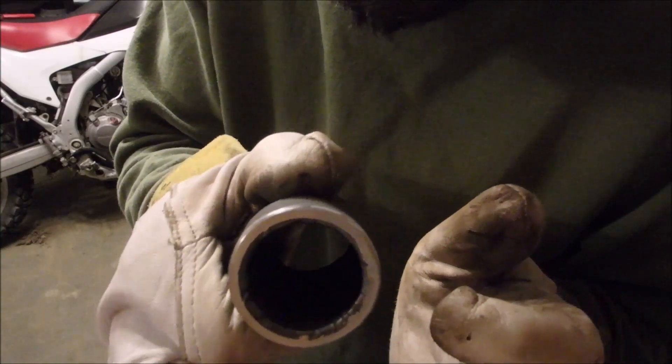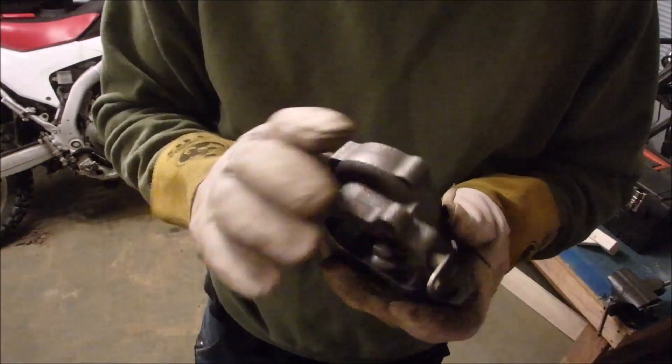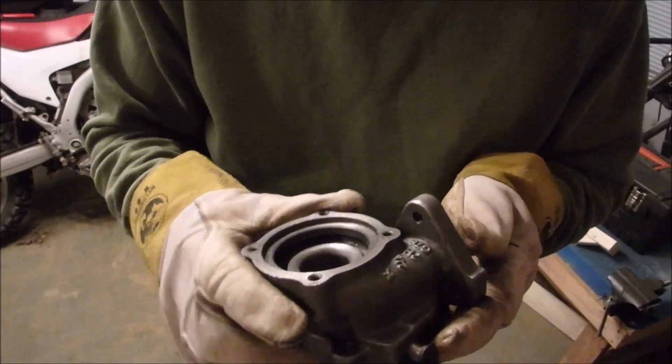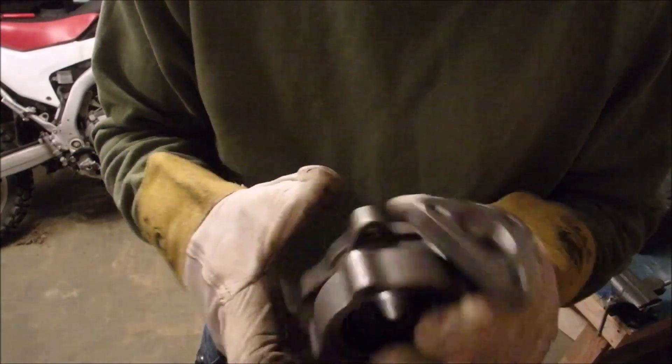I can put this on the bike and I can start sectioning pipe to where I want the turbo to be. But in order to do that, I'm going to need to actually put it together because it's all apart right now — I was grinding on it to port match it. I need to clean it.